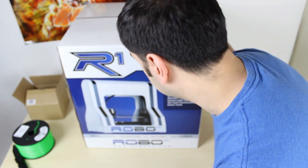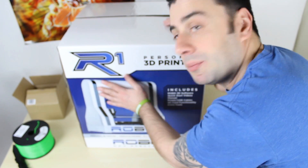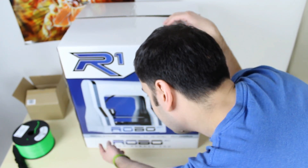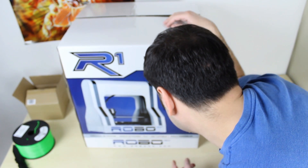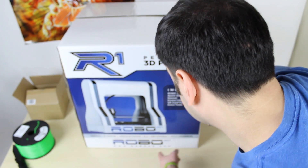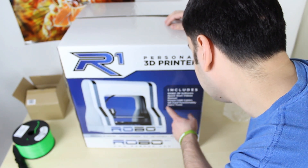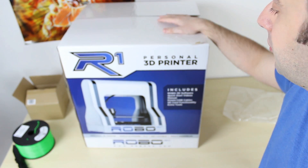So in the box is another box — this is the actual box. On this box you can see a picture of the actual printer. This is the Robo 3D printer, the R1, the second version. On the bottom it says personal 3D printer, single extruder, PLA plus ABS capabilities, and fully assembled. Down here is the website www.robo3d.com and it also says it includes Robo 3D software, quick start videos, manuals, power USB cables, SD card functionality, and extra tools.